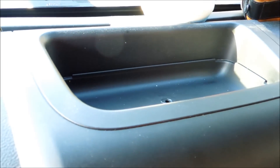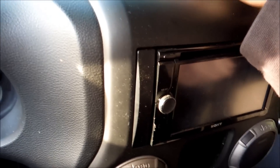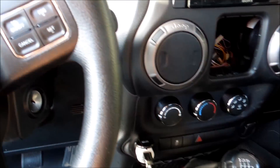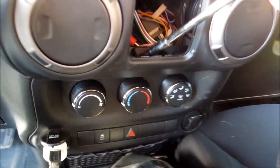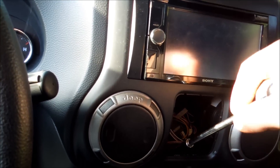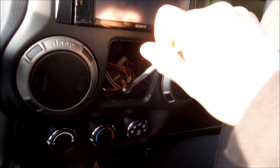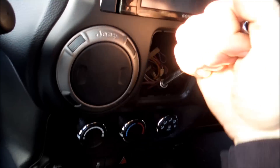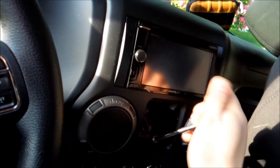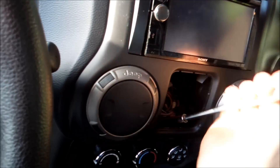Up here you can see there's this tray — pick it up, pull it out. In there there would be a bolt, but once you go to put in your double-din and stuff like that you're going to have to modify the inside here a little bit so you can actually get the deck to fit inside. First thing you see inside the cup spot is a 7mm — just quickly loosen that off.